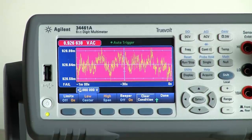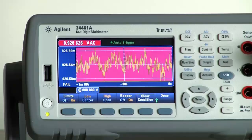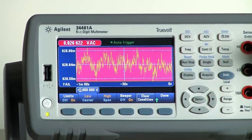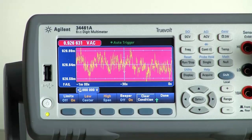You can also choose to have a beeper on so you can be notified audibly if there is an issue with where your readings are based on your chosen limits. It's really important to note that the display view you initially choose — you can switch back and forth between histograms, trends, just numeric, whatever you want — and it will keep building on the data and measurements that you've taken in memory.